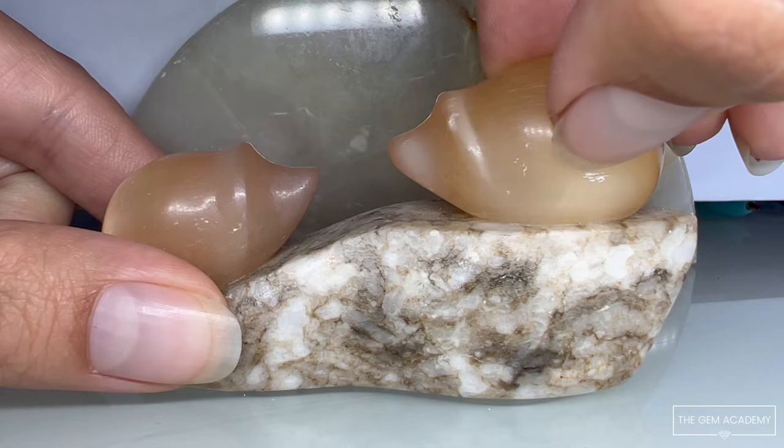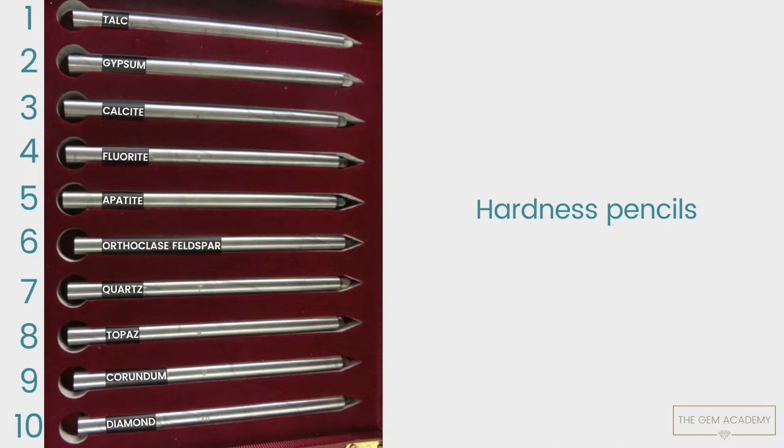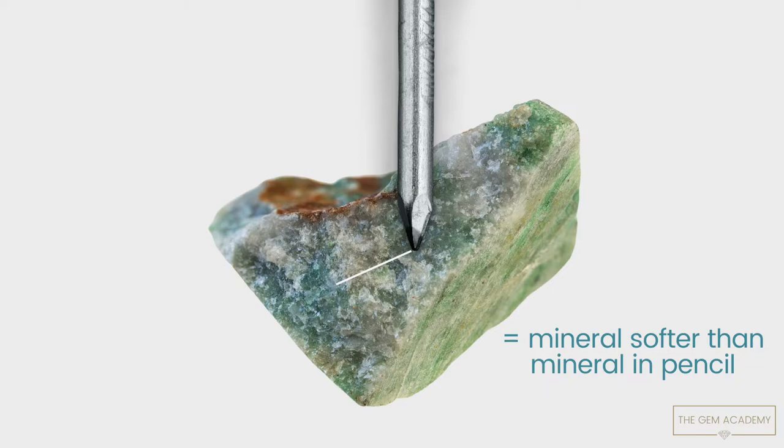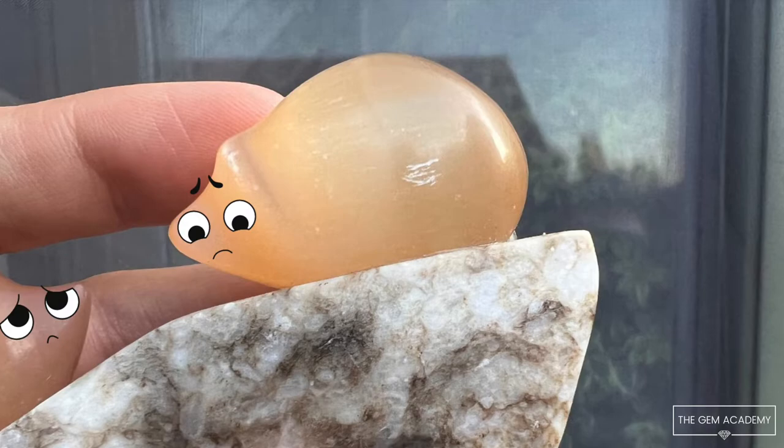For example, my fingernail can scratch this gem material here, which tells me that the material has a hardness equal to or less than 2.5, as that's the approximate hardness for fingernails. Hardness pencils are available to perform scratch tests on unfashioned rocks and minerals to aid identification through obtaining approximate hardness. As this test is destructive, it should not be performed on any material that one does not wish to damage.